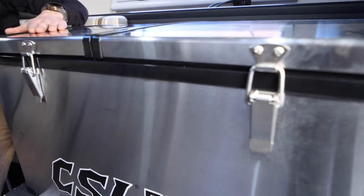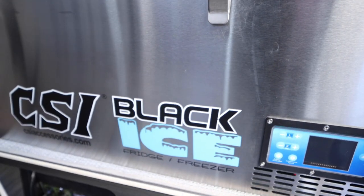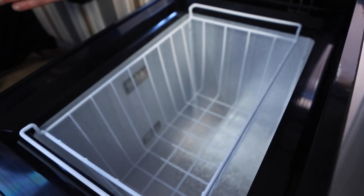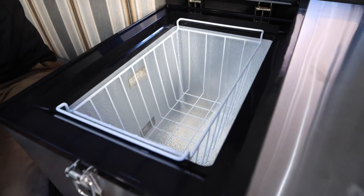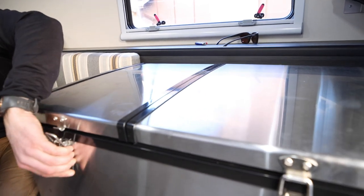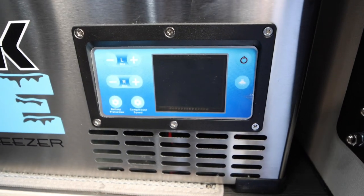This is a CSI Black Ice freezer-fridge combo. It runs two separate sides — one can be a freezer, one can be a fridge, or they can both be freezers or both fridges. It all runs off 12-volt and it has protection to not drain your battery too much, which is kind of sweet.